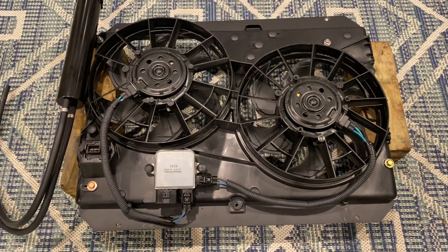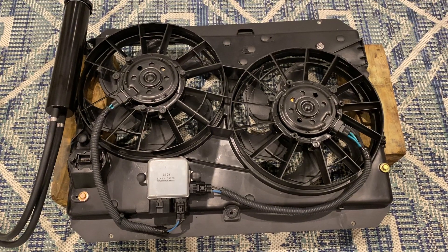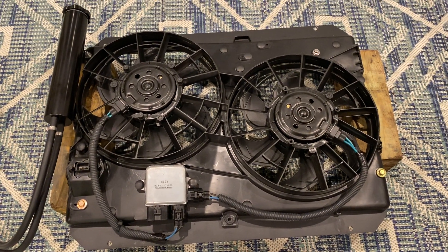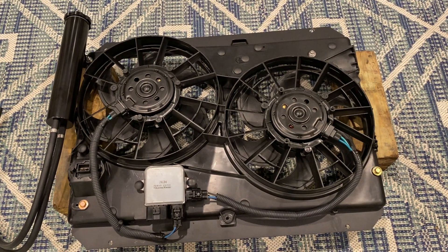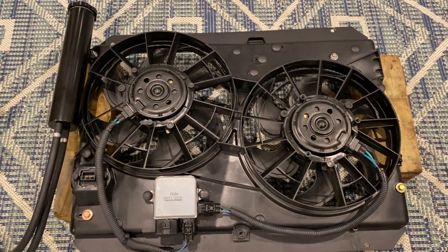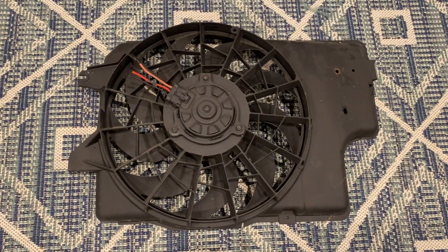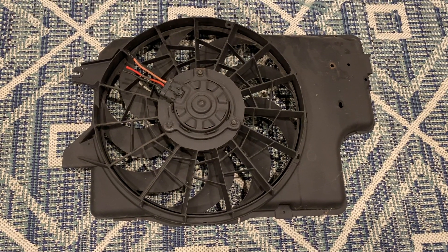Hello everyone. Today I'm going over my cooling fan choice for my 1989 Mustang LX. I decided to go with a contour dual fan, including the LMR mounting bracket kit and the overflow. The reason I went with this fan is because my previous fan, which was a 94-95 SM95 fan, did not really fit well.